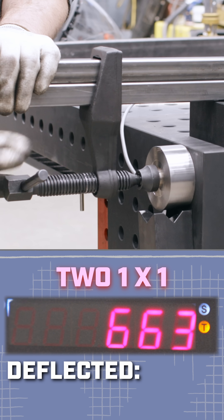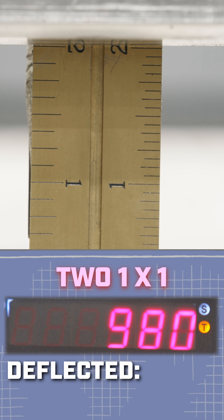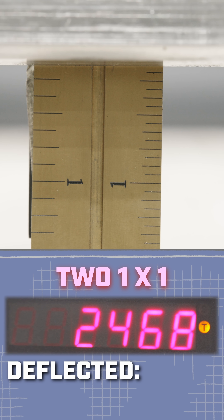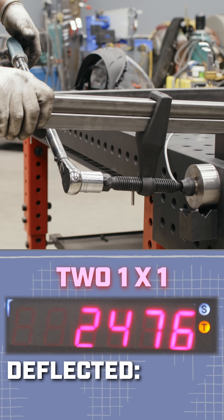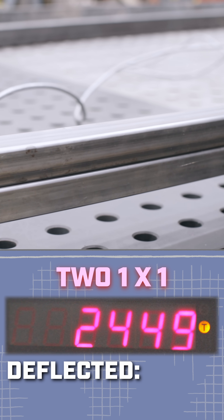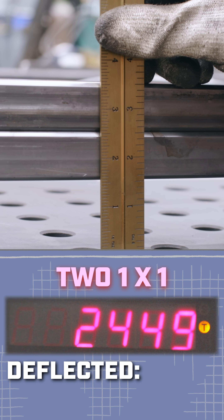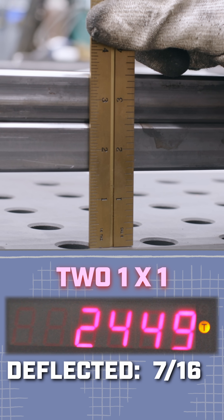I'm just going to get it snugged up here. Okay, let's put the wrench on it. 1000... 1100, something's moving. Click. There it goes — 2450. A lot of bow. We've got to be careful, this thing is like a big giant rubber band. Let's measure its deflection — inch and nine sixteenths.